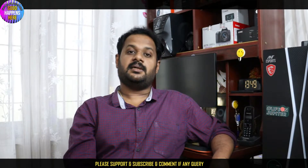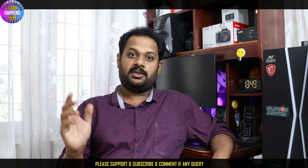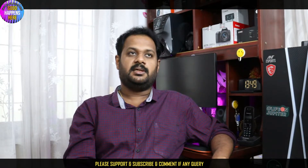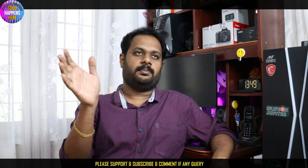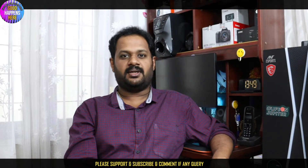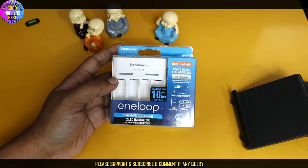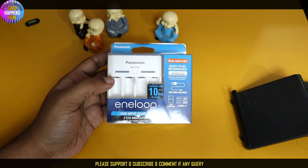I will show you the link to Amazon. We will try to purchase it on Amazon. This is the Panasonic battery charger.